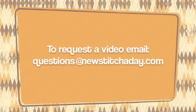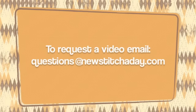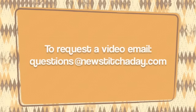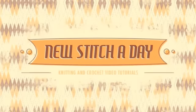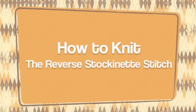If you would like to request a video, send an email to questions at newstitchaday.com. How to knit the reverse stockinette stitch.